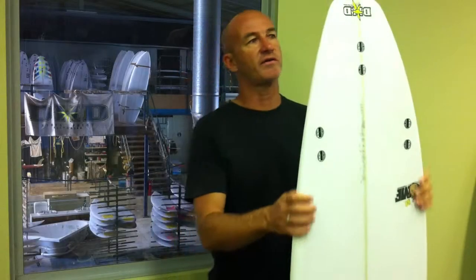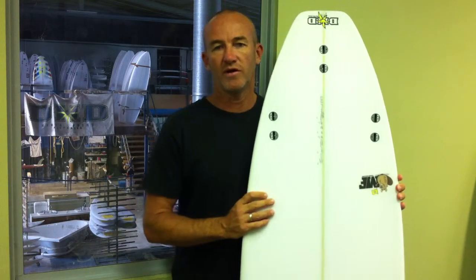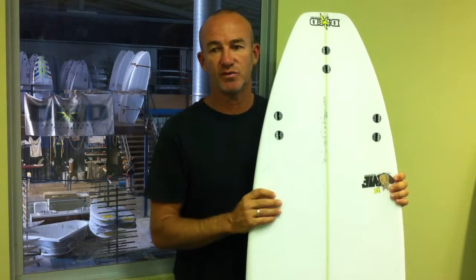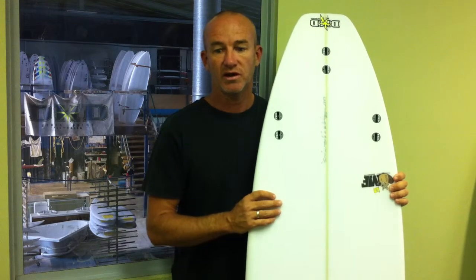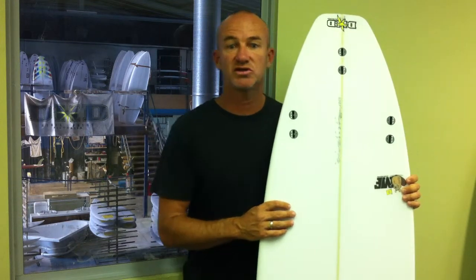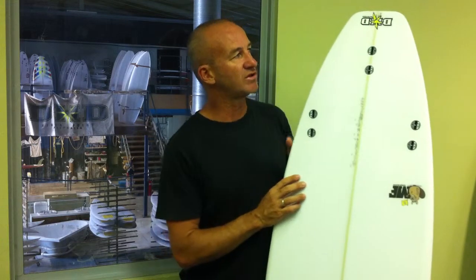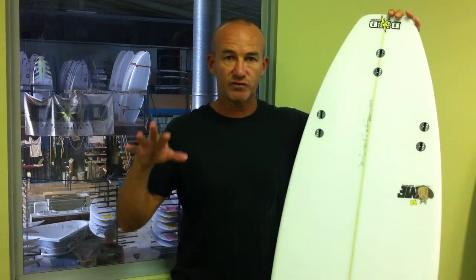I'm so excited about the time I've been spending with Mick Fanning — all my life making surfboards, and this year we're really hitting the high end. It's been fantastic working together on getting the right boards for all the right conditions, instead of him riding just one board. This board here is his go-to when the waves are anywhere from about two foot to four foot.